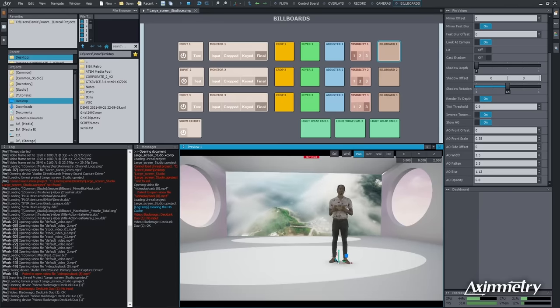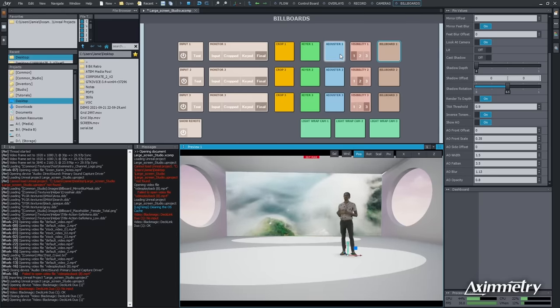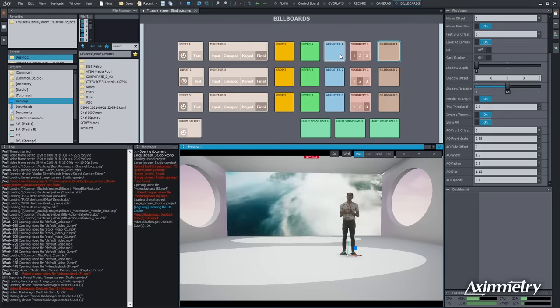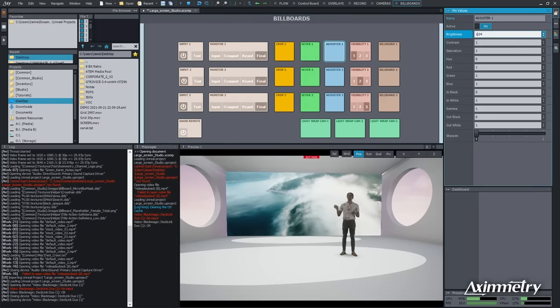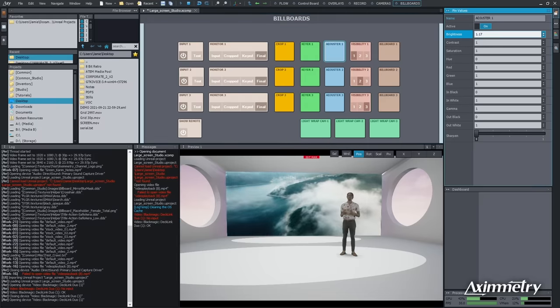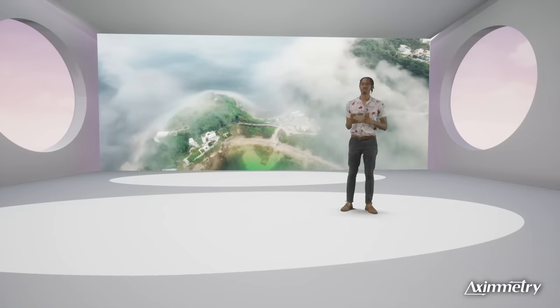Now I'm going to adjust some saturation and color on our talent. I'm going to go to our adjuster, bring the brightness up, bring the saturation up — and there he is. I'm going to turn that off and on so you can see the before and after.